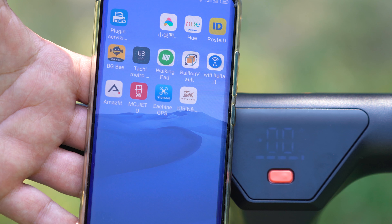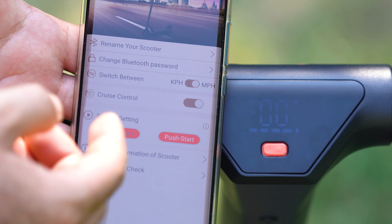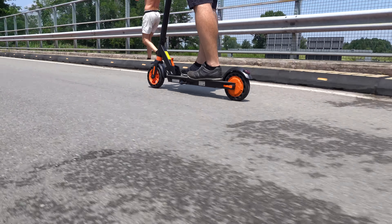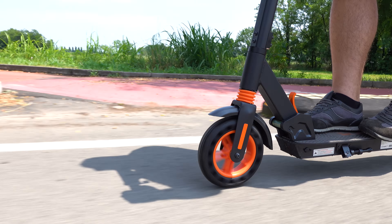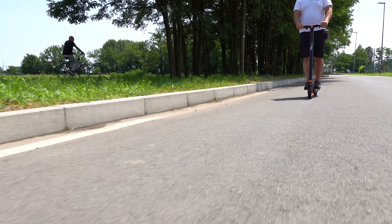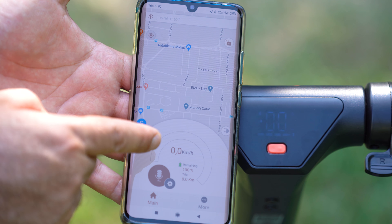Se non volete memorizzare tutte queste funzioni, basta scaricare l'applicazione — link nella descrizione del video e su sindromeshopping.com — dove potete cambiare le funzioni come lo zero start o push start, e passare da miglia/h a km/h direttamente. Tramite l'app potete anche gestire il cruise control, che non è gestibile dal bottone. Nel mio caso lo disattivo, ma è molto comodo su una pista ciclabile dritta: mantenete la velocità per 6 secondi e lui fissa quella velocità continuando ad andare.